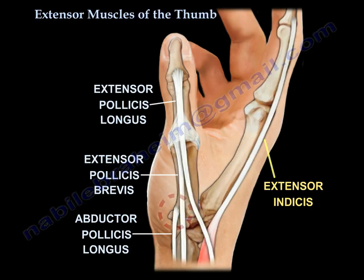The abductor pollicis longus is inserted into the base of the first metacarpal. The extensor pollicis brevis is inserted into the base of the proximal phalanx.